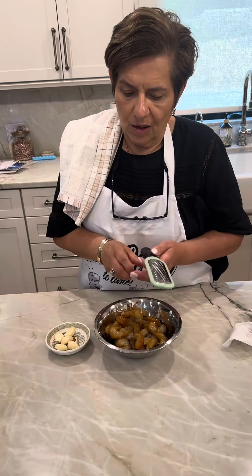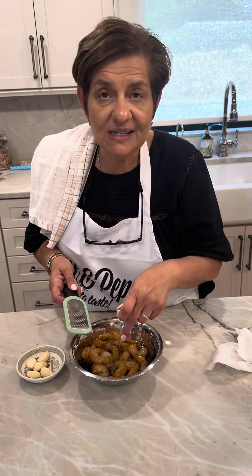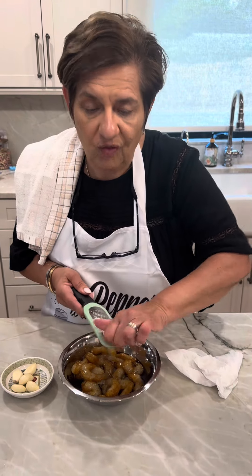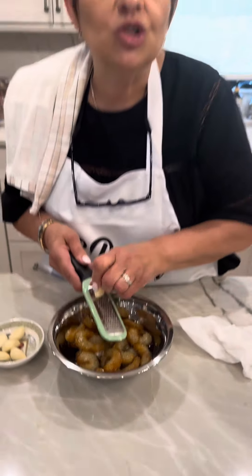All right baby doll, what's next? While my broccoli's steaming, I'm gonna grate garlic in here — fresh garlic. I have the shrimp in the Japanese barbecue sauce marinating all day. I suggest at least an hour, you can do it all day, you could do it overnight, whatever you like. Sometimes I add fresh ginger too, but I forgot to.